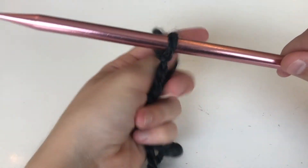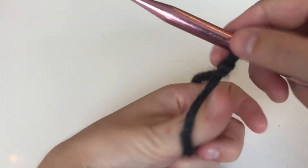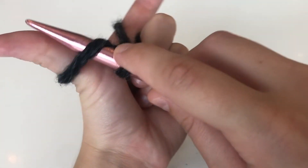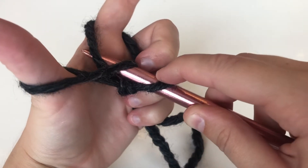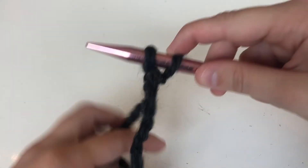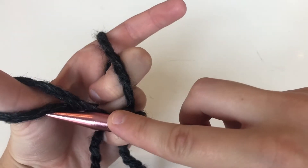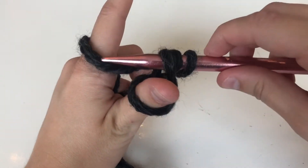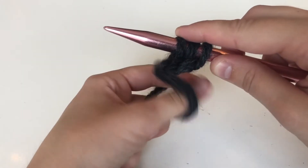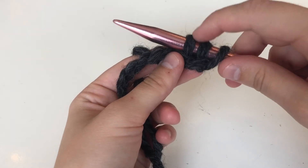I'm going to repeat this process a lot of times, but the pattern for casting on another stitch is as follows: pick up from the thumb, pick up from the finger, and through the hole. That's the pattern. Pick up from the thumb, pick up from the finger, and through the hole. After putting it through the hole, I'm pulling with my thumb to tighten those stitches.